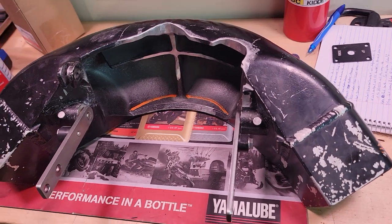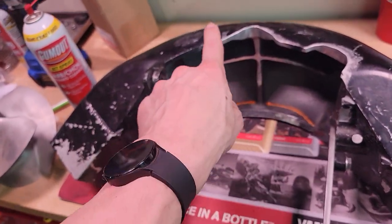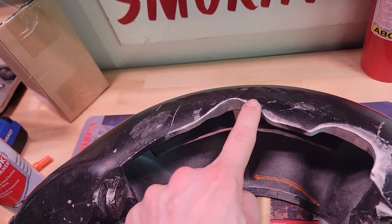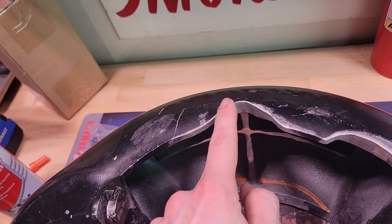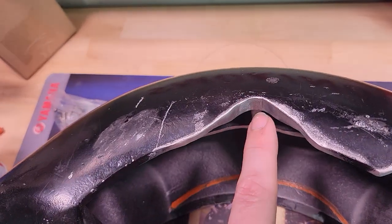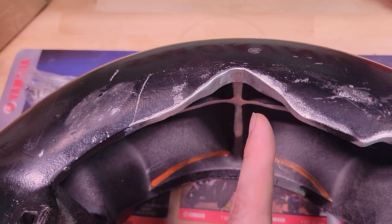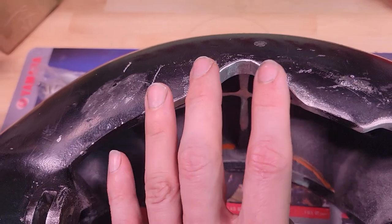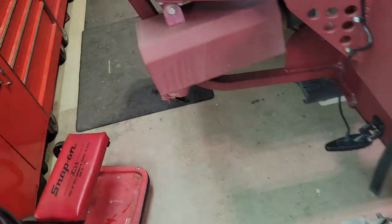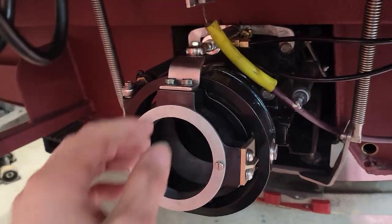Moving on to a critique of the install: here's the reverse bucket. Scott Water Jet gives you a diagram showing how it's supposed to be notched — I think it's about 40 millimeters wide. I actually took it to a machine shop and had it notched straight to their specs. But after getting all that figured out and mounting it up, a problem emerged.